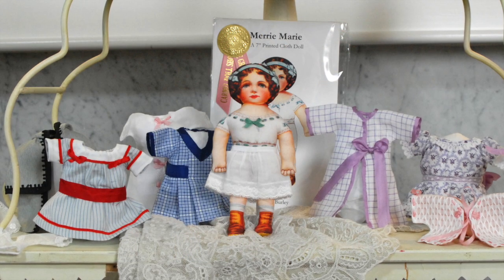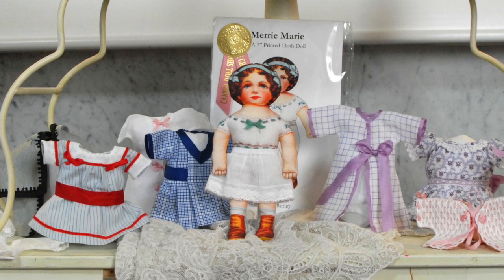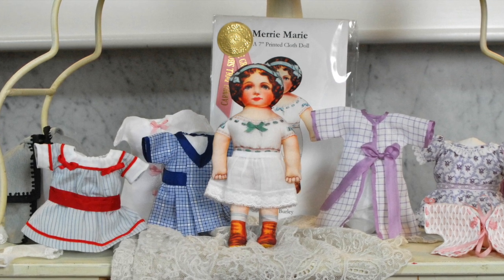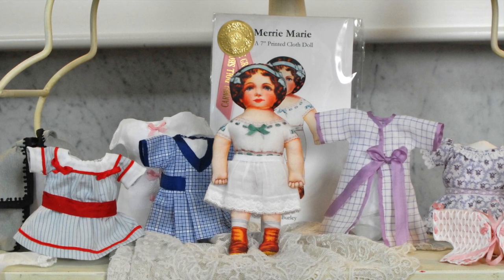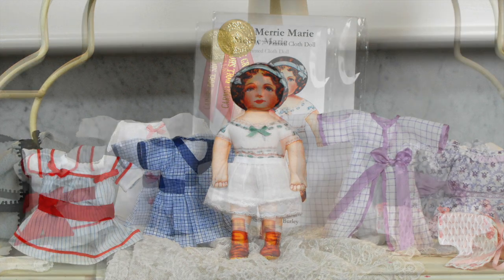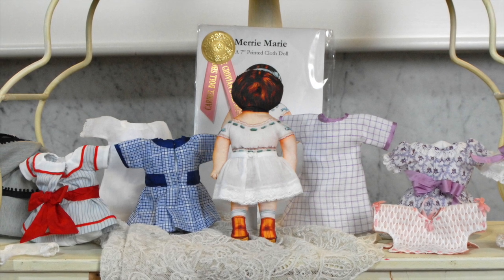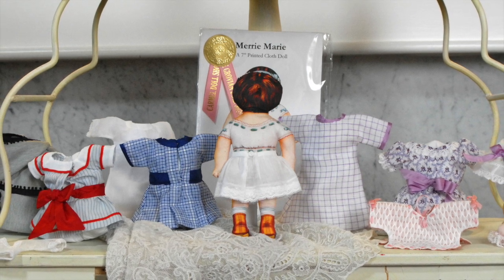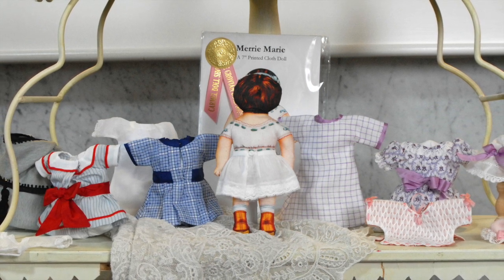This is Mary Marie. She's a reproduction flat cloth doll made from an original artifact in the Grovian Doll Museum's collection, and she has a wardrobe created from wonderful patterns by the very talented Nikki Burley, using materials and trims from the Carmel Doll Shop Boutique. She's a very fun little doll to sew for and it really doesn't take too much time, effort, or fabric to make these cute little costumes. I hope you enjoy her.